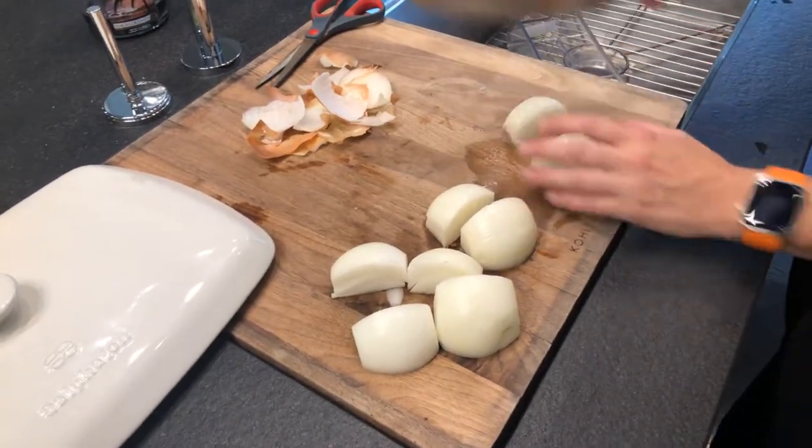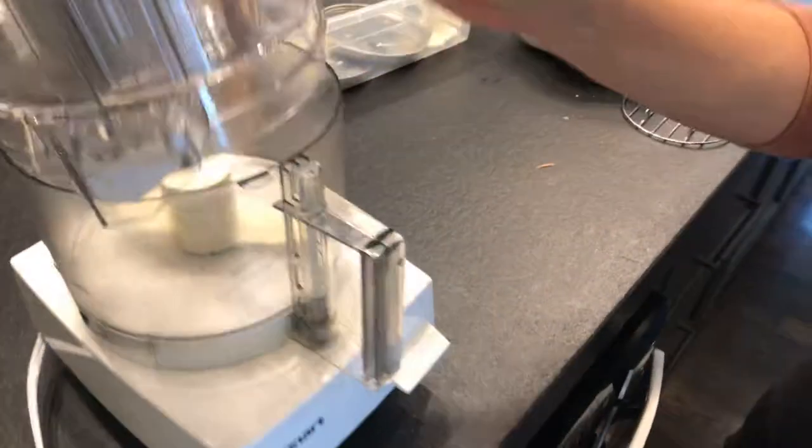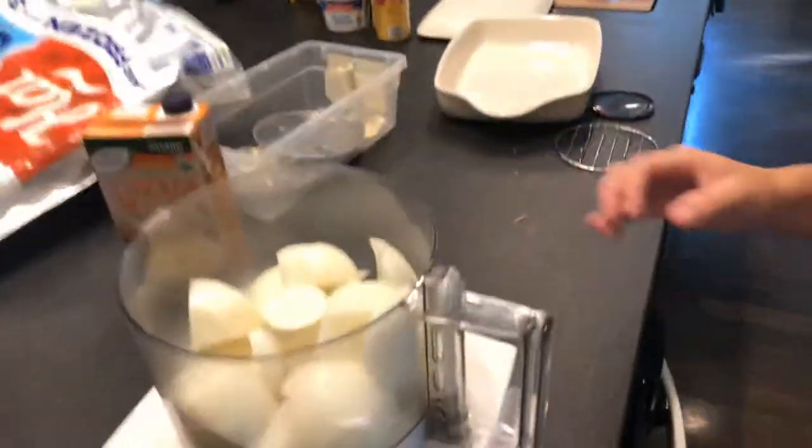Our food processor is bigger than the amount of food we're putting in it. It's pretty big — this is probably like a one quart size.